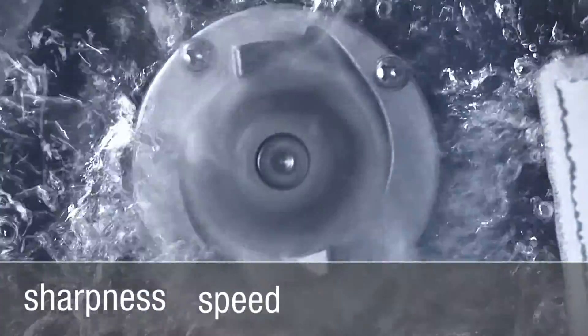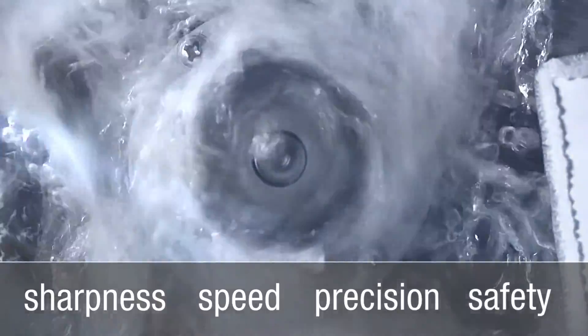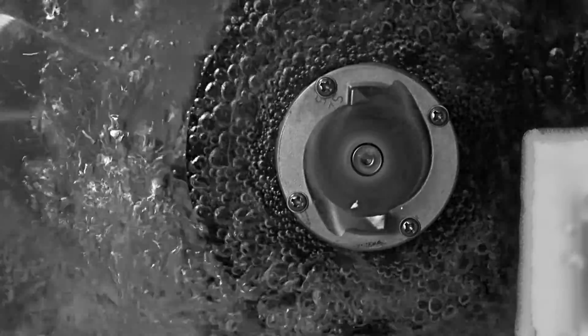The Shark Twister combines sharpness, speed, precision and safety like no other macerator on the market. It is the heart of the MiniLift F and is what makes it unique.